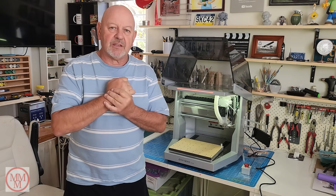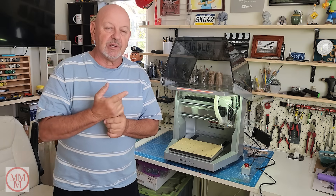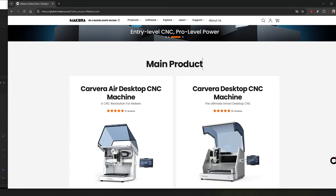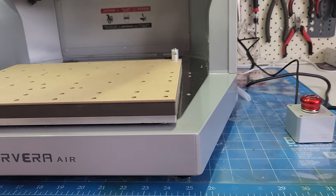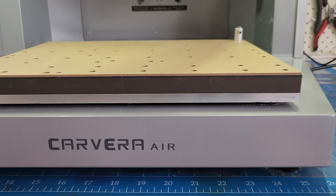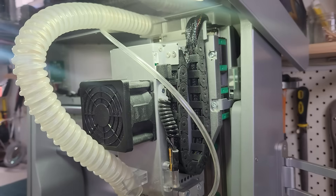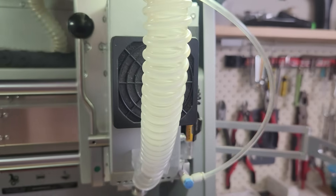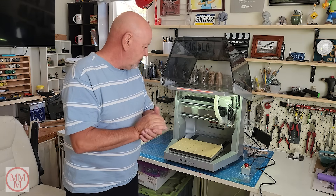Hello and welcome to another episode of Marty's Matchbox Makeovers. About two to three weeks before Christmas, I was contacted by a company called Makira, who manufacture desktop CNC machines. They asked if I'd like to review one called the Carvera Air — a CNC machine that can mill and machine metal, wood, acrylic, plastics, and all sorts of things. I said yes — who wouldn't?